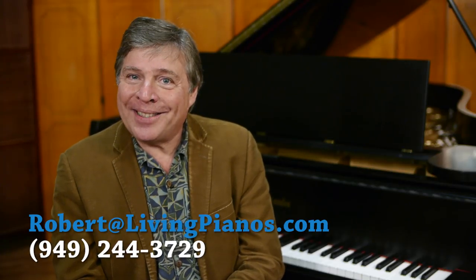Get the best piano technician you can find. Ask around — if there's a local concert series or symphony orchestra, find out who tunes and maintains their concert-level instruments. You can't believe the difference it makes in the preparation of a piano to get optimal performance. Thanks so much for the great questions — again, Robert at livingpianos.com. I'll see you next time.